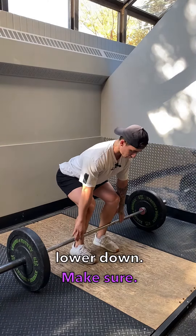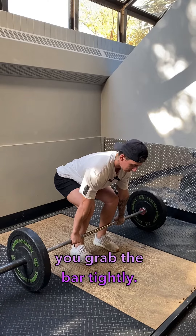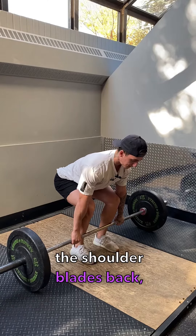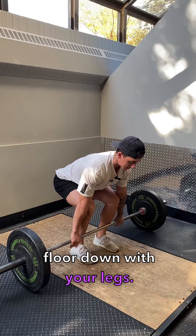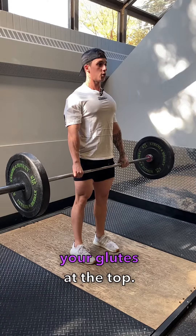Lower down, make sure your feet are making contact with the ground. Your grip is going to be just outside your thighs. You want to make sure you grab the bar tightly — torque the bar, rotate those elbows backwards, retract the shoulder blades back. Then push the floor down with your legs at the same time as you bring your torso up, sliding the bar up the thighs and locking out your glutes at the top.